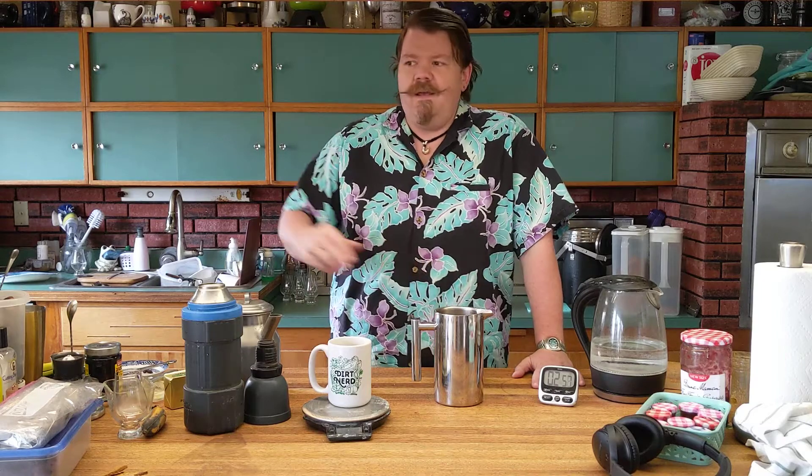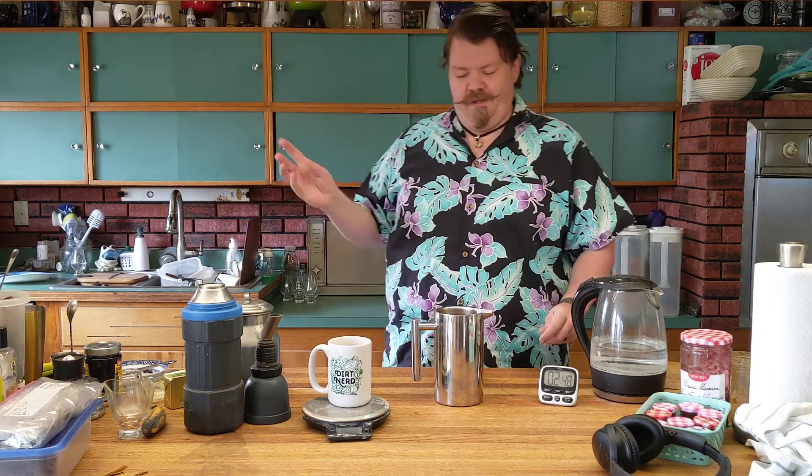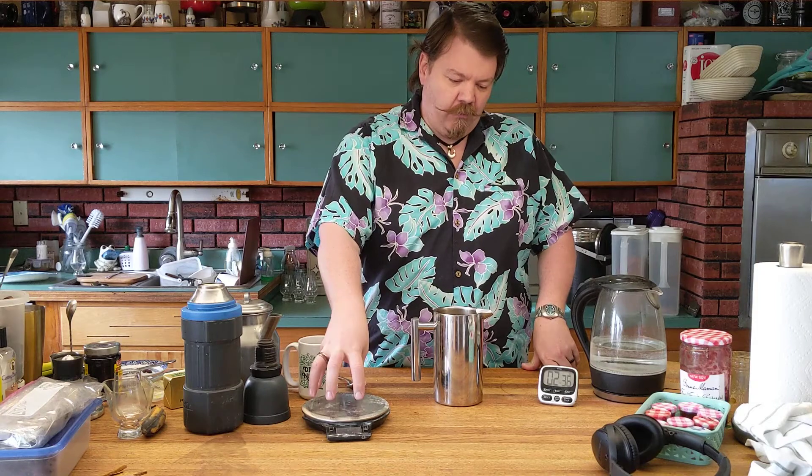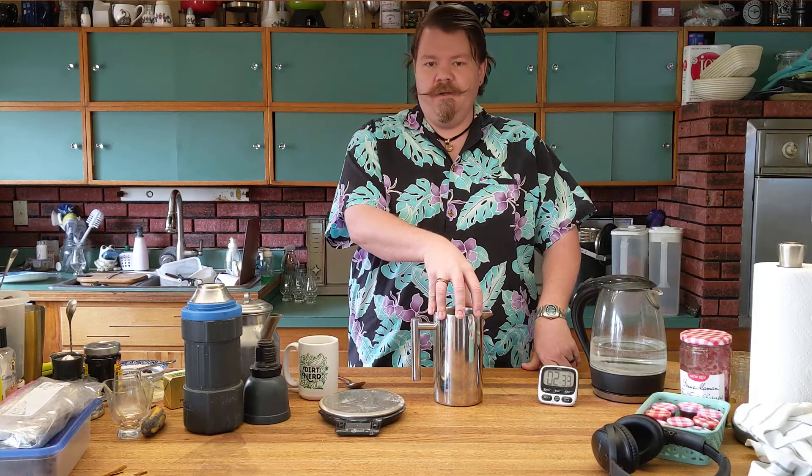Grind it yourself. If you can, use a burr mill grinder — those give you the most consistency. Nowadays you can probably get a good burr mill grinder for less than 50 bucks if you look around. I don't grind coarse; I literally don't change the grinder settings between this and our pour-through. You just want consistency — a medium grind, whatever you want to call it. Weigh it out, make sure you have a scale. For about a liter, I put in about 65 to 70 grams of coffee.